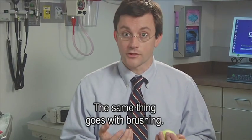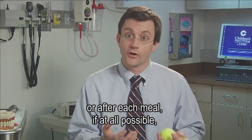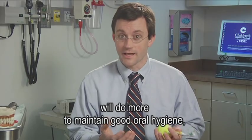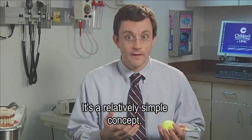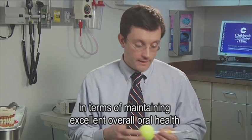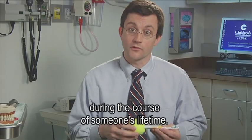The same thing goes with brushing. Brushing the teeth twice a day, or after each meal if at all possible, will do more to maintain good oral hygiene and in turn good oral health. It's a relatively simple concept, but it can go a long way in terms of maintaining excellent overall oral health during the course of someone's lifetime.